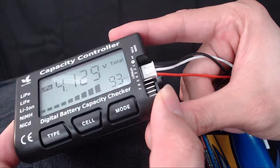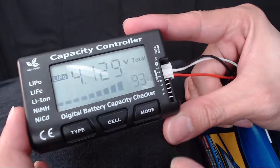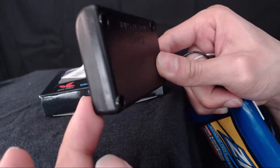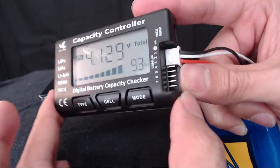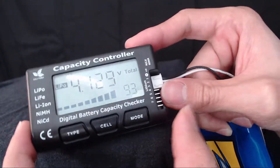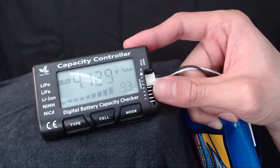It can read up to seven series cells. Here's the side — there are no buttons on the side or back, everything is on the front, along with the prongs where you plug in your battery cells to check them. That's it, guys. I hope this has been helpful — thanks for watching, bye!